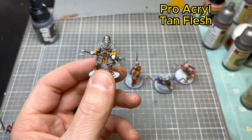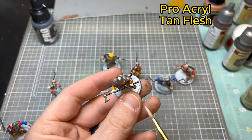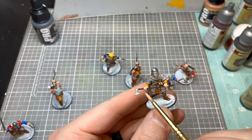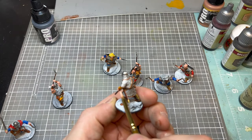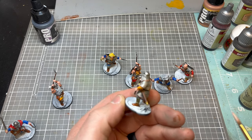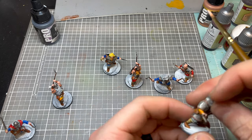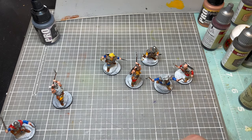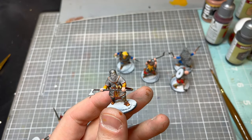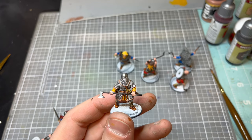Now we're going to use tan flesh as a base color for any of the skin tone. Most of these guys are fairly heavily armored so you don't see their faces, but if his face was showing you would obviously go in and touch it up with this base tan from Procural.